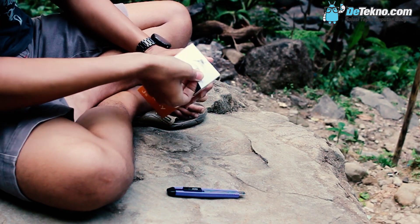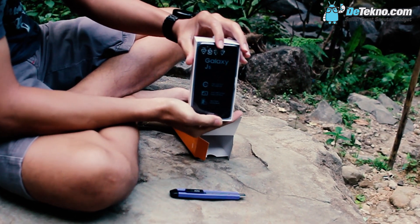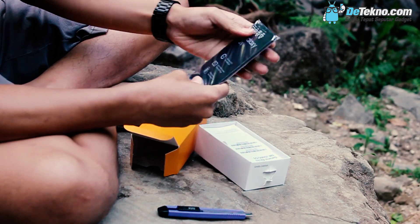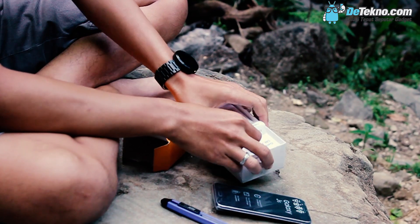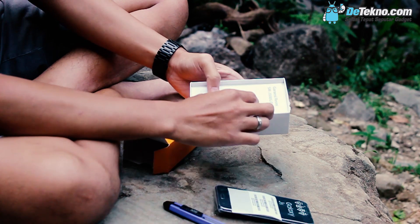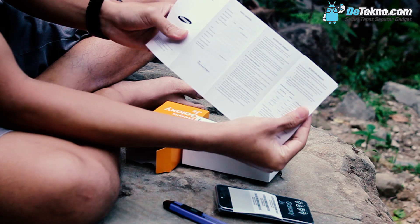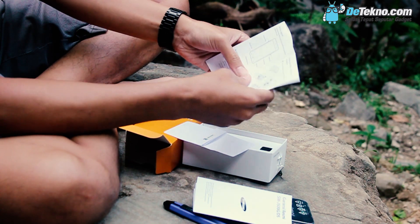Cukup susah ya sob, kita ambil. Ini ya sob, Samsung Galaxy J5. Kita coba ambil unitnya. Cukup simpel, sama kayak Samsung lainnya ya. Biasa di sini terdapat nomor produk. Ini ya sob, lalu ada kartu garansi resmi Samsung. Selanjutnya ada buku panduan, panduan singkat pemakaian.